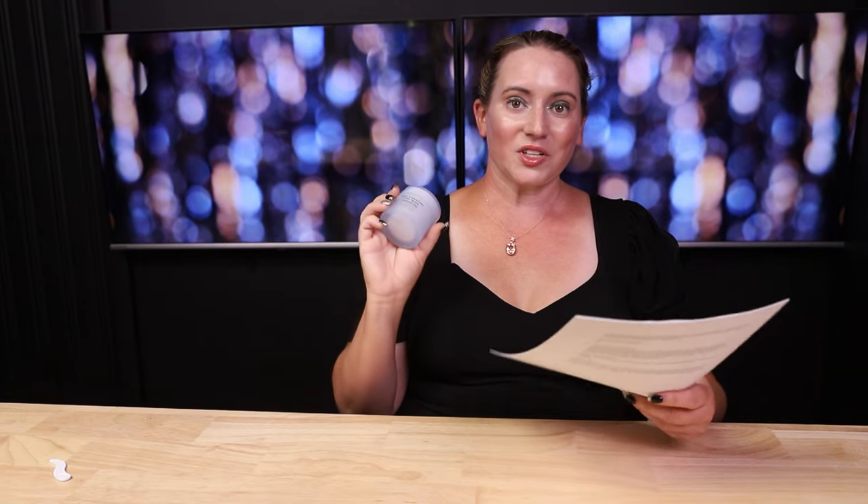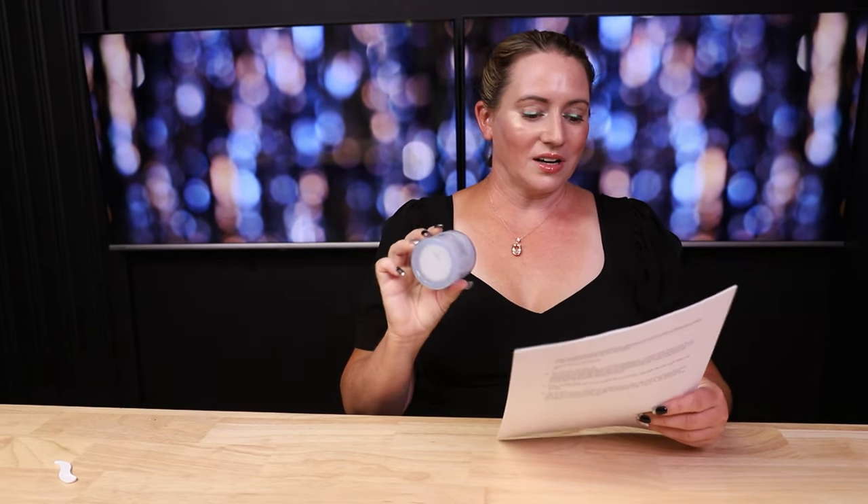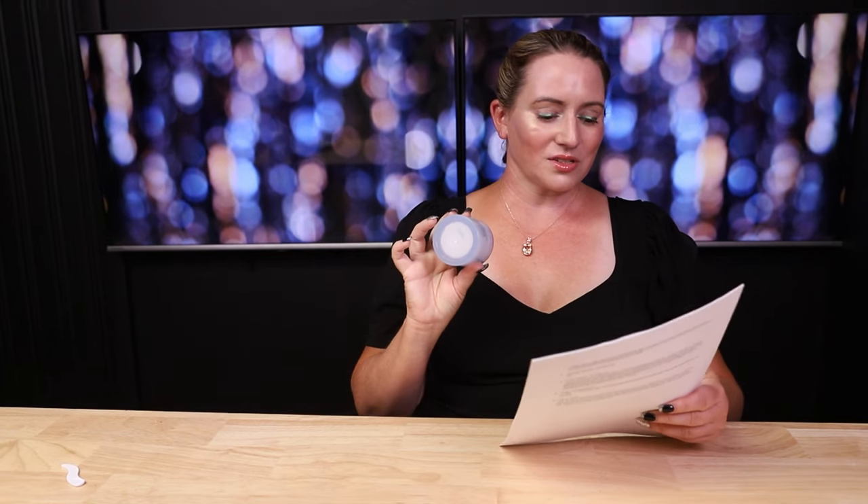Elf Cosmetics Holy Hydration Face Cream is a lightweight, fragrance-free moisturizer that nourishes and plumps skin while delivering lasting hydration. I'm currently using it today under my sunscreen. On to the review — they've got some good things worth mentioning in here.